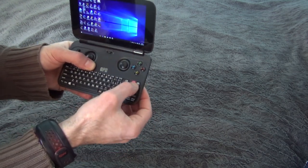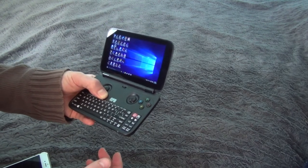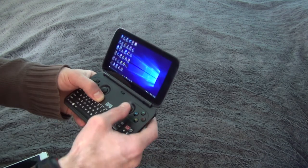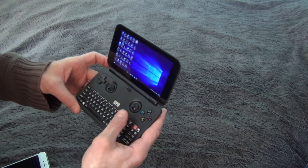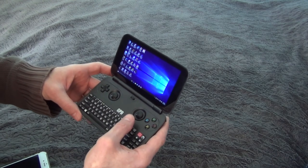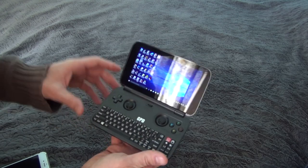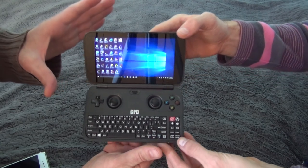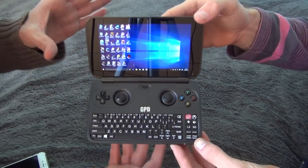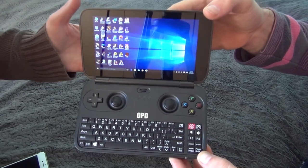There's an Xbox button as well. Steam games run very well on this device, though I personally don't like online gaming or Steam. The screen is exceptional — very bright with beautiful colors. The resolution is 1280 by 720, a standard non-Full HD resolution.